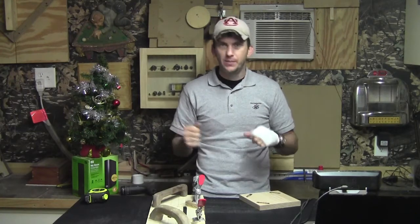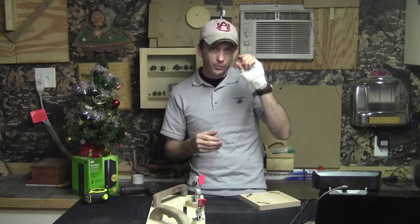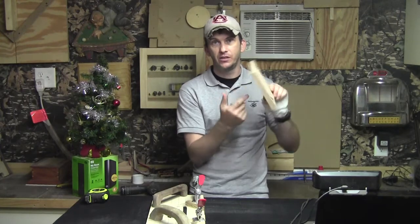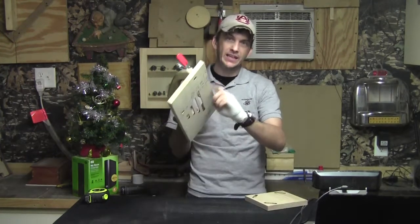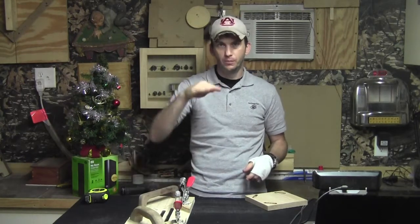Then I raised my bit up, made my second pass, and raised it again for my final cleanup pass. My final bit height was five eighths of an inch. That is three eighths of an inch depth into the trivet — which is what we want — on both sides. Three eighths of an inch, plus we were adding in a quarter inch to account for the base of the jig. So the final bit height was five eighths of an inch.